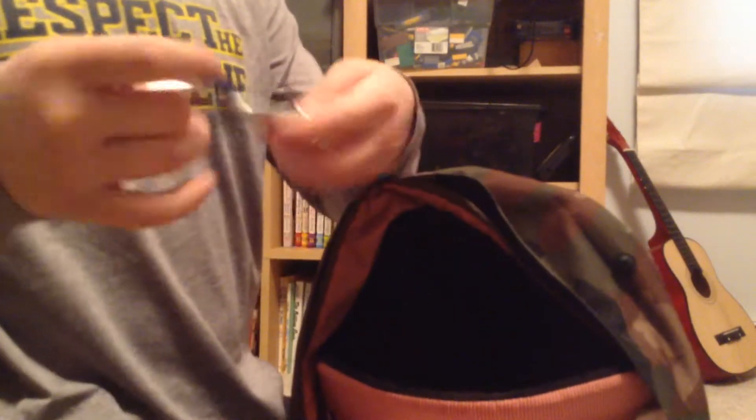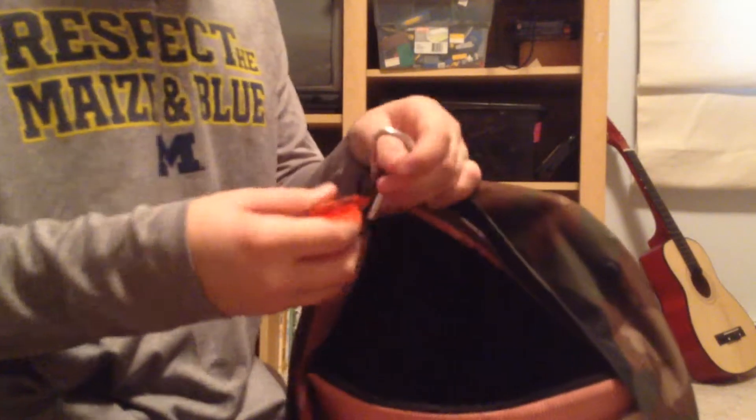I have an Altoids tin with a few band-aids and a small knife in it. A bunch of carabiners, and a compass that is really accurate — it also has a whistle on it. I also have petroleum jelly — if you put cotton balls in it it works great as a fire starter. And this knife has two blades: a big one and a small one.